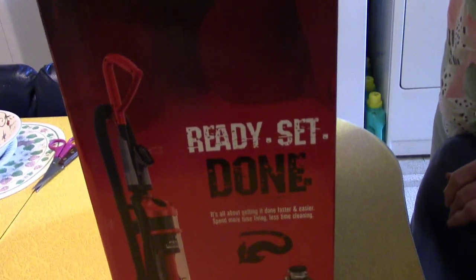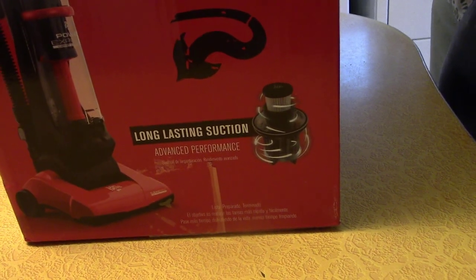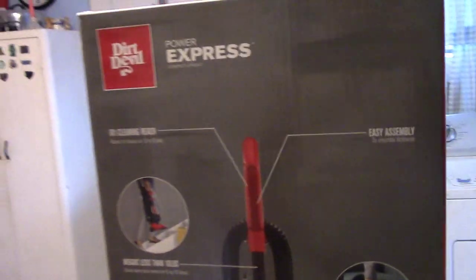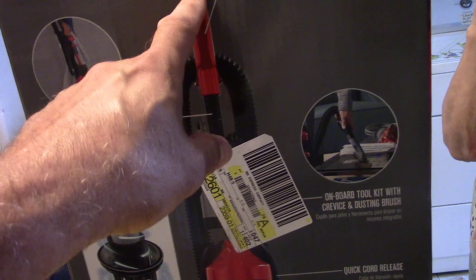Let's see the other side. Ready, set, done. Is that the same thing? Long lasting suction. Advanced performance. Six foot cleaning reach — so with the handle you can reach out six feet.